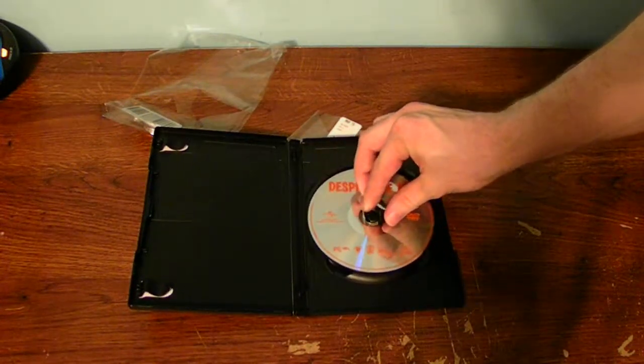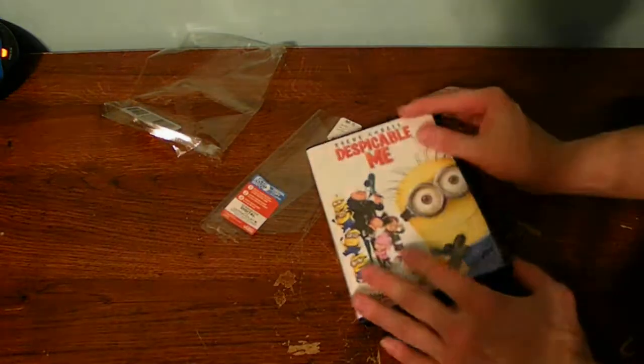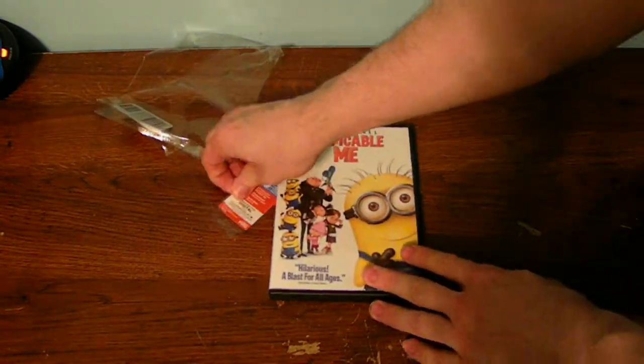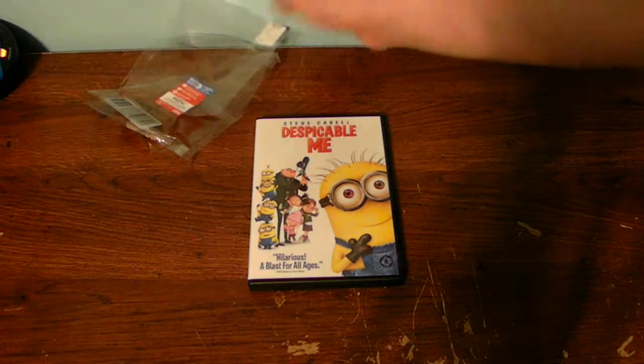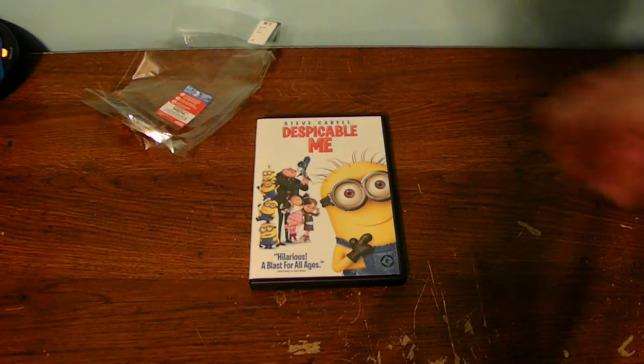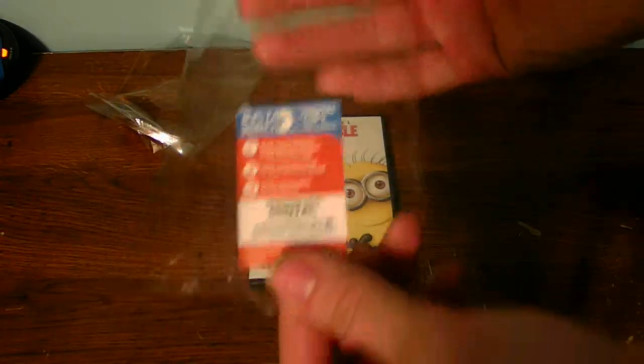You're wondering why I don't watch a lot of TV shows or movies and stuff — I just don't, because I don't have time for that. I'm super busy with work and everything else. But if you want to get the Mr. Minion Mini, you can also get this too.